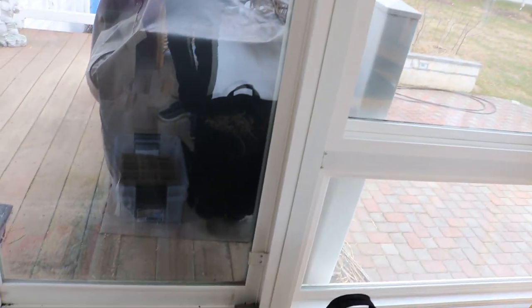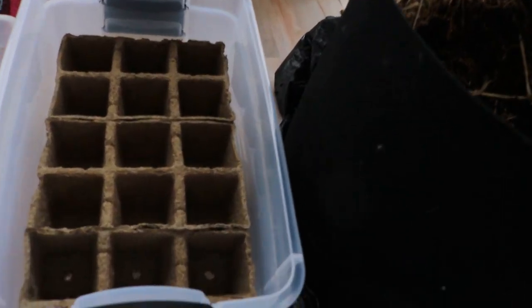Hey everyone, it's Ross. In today's video we're going to be starting some seeds. I want to talk first about what you guys are going to need — some things I recommend and how to do this in an indoor setting so that you're not really making a mess. There are a million ways to do this, a million videos on this topic. This is just my way of doing it, and I think it's pretty interesting. Let me show you what I have going on down here — we have bins.